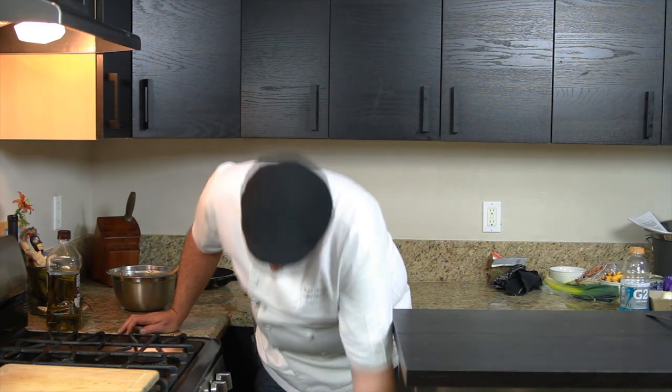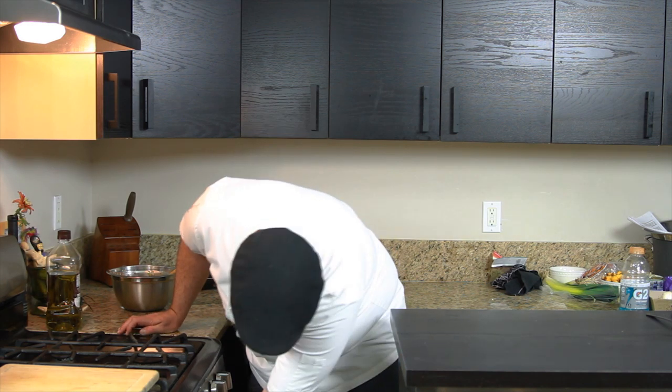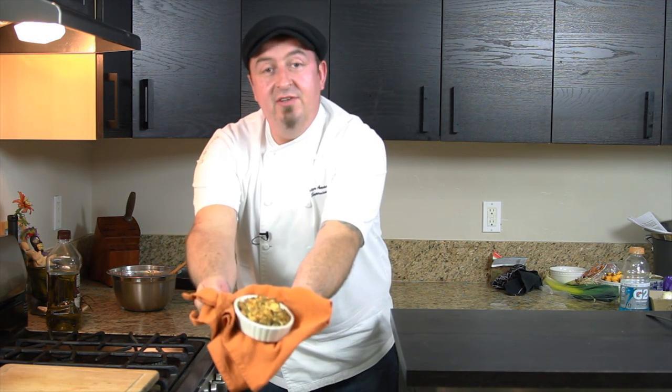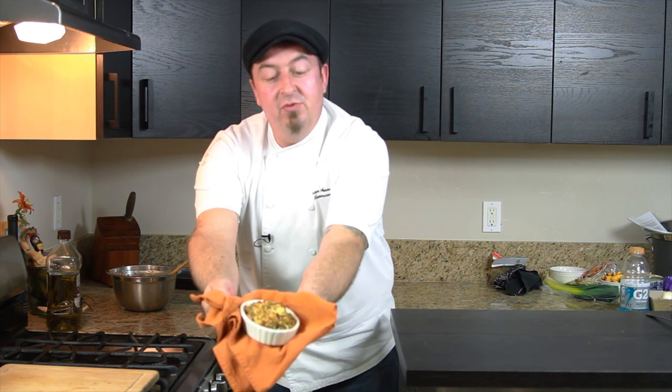Now our mushroom and leek stuffing has been in the oven for about 30 minutes and we are ready to take it out. It should be nice and golden brown and ready to serve. And here we go — our nice and golden brown mushroom and leek stuffing.